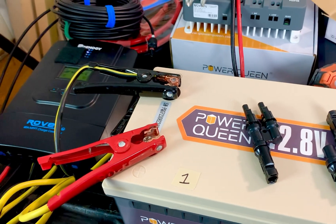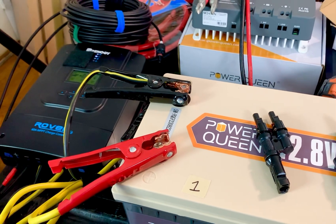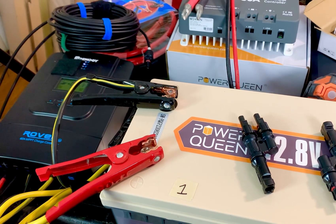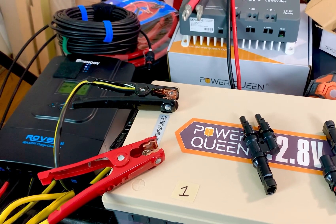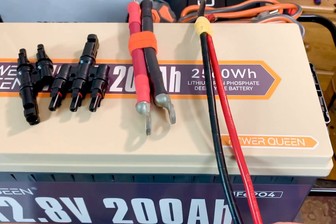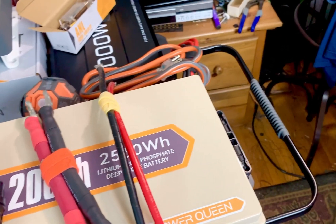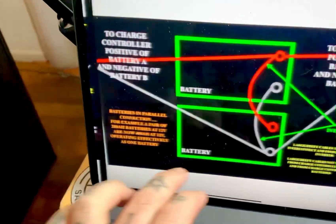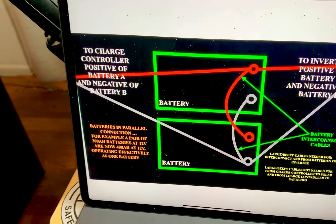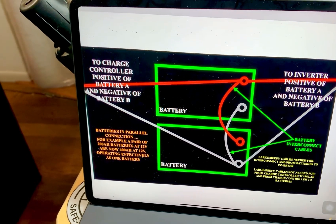You need beefy cables for battery interconnect cables — that's when you have two or more batteries hooked up in parallel or series. To keep things simple, I'm talking about parallel and 12-volt setups. These are the battery interconnect cables. For two or more batteries, minimum would be zero-gauge, and then there are these really beefy ones at about $25 each. Hooking batteries in parallel means positive to positive and negative to negative, and this effectively makes two or more batteries operate as one.